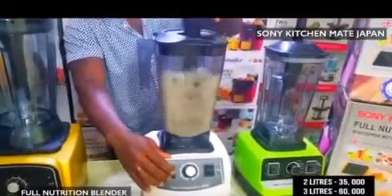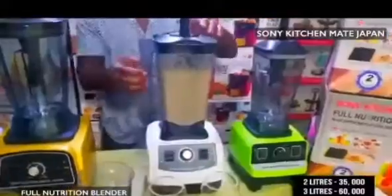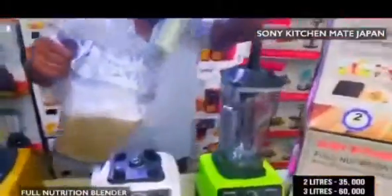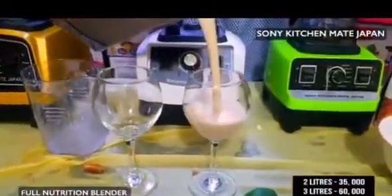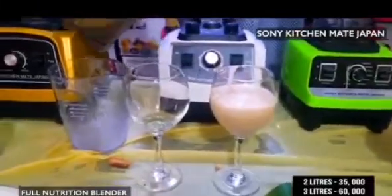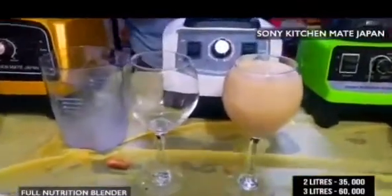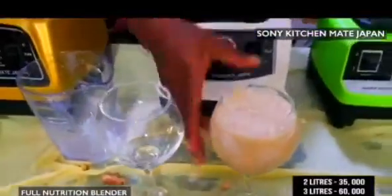As seen on TV — your juice is ready for tasting. You see your natural juice, smoothie juice: tiger nut, coconut, watermelon, pineapple, apple. You have your nice smoothie, as you can see.